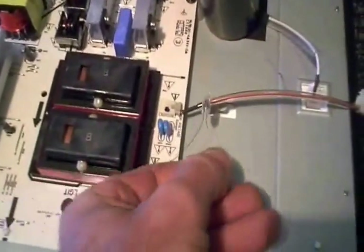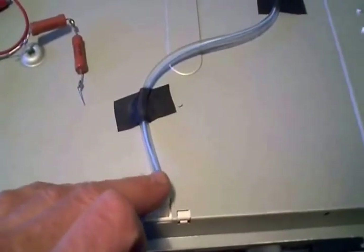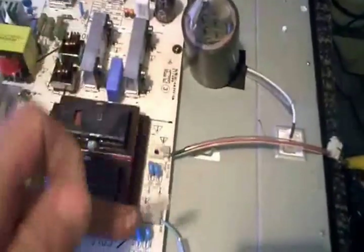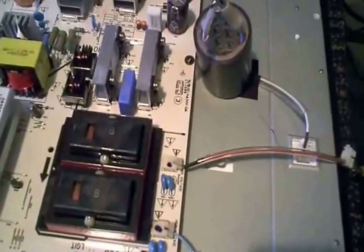One wire comes out of this set of transformers and one wire here, and it feeds right into where your cold cathode fluorescent lamps are behind the sheet metal. I figured if I saw something on this side, I should see something on the other side — but I didn't. I only saw an output on one side.